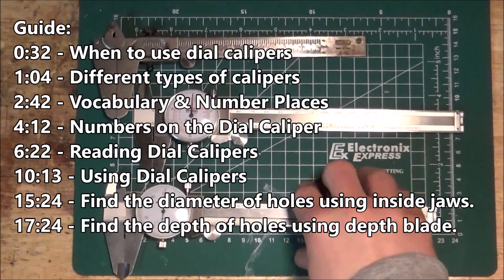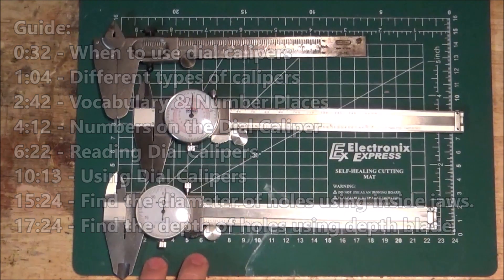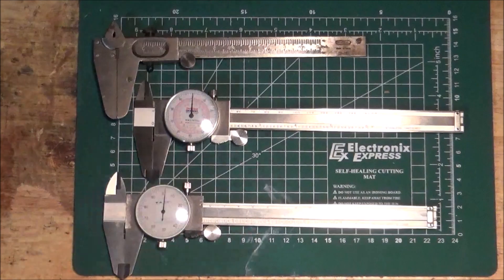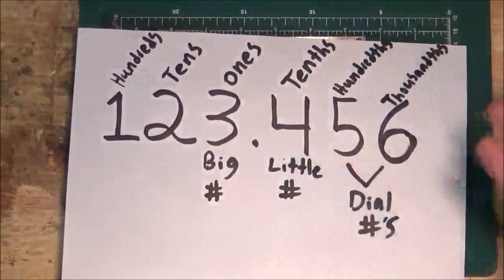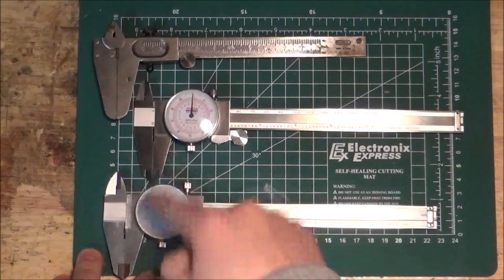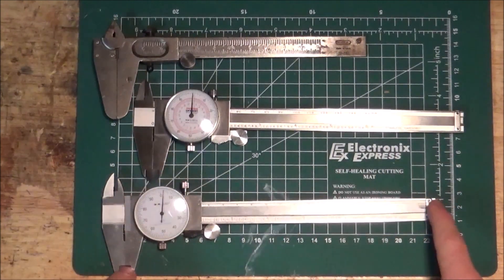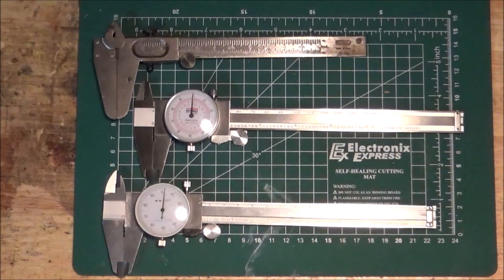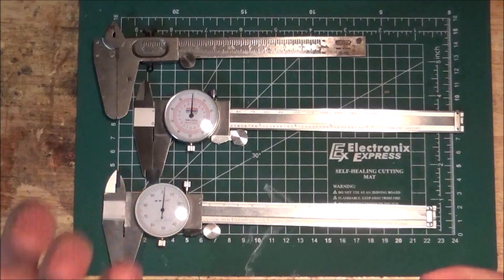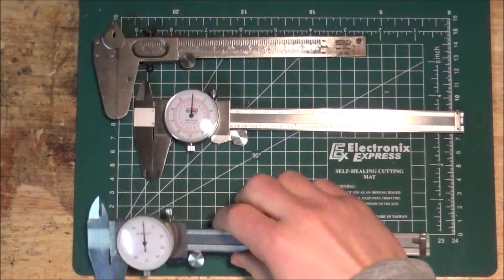Good morning. This is going to be an in-depth guide on how to use a dial caliper. We're going to start by going over the different kinds of dial calipers, when to use them over a ruler. I'm going to explain the vocabulary you need to know — it's not terrible, but it's worth reviewing — what all these numbers mean, what numbers you should and should not use, as well as how to use each part of the dial caliper and how to measure some tricky objects. By the end of this video, you should have everything you need to successfully use these. Let's get started.